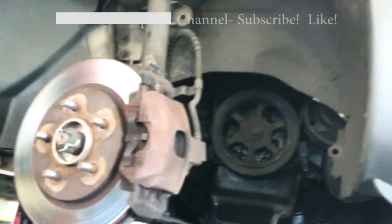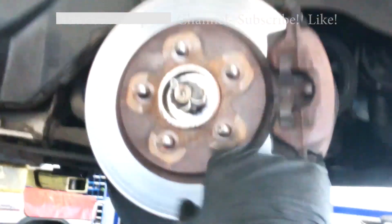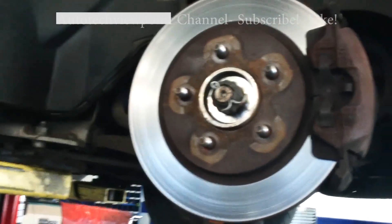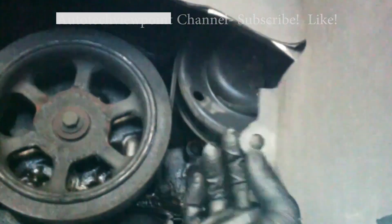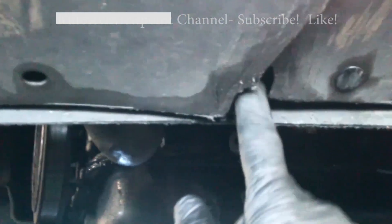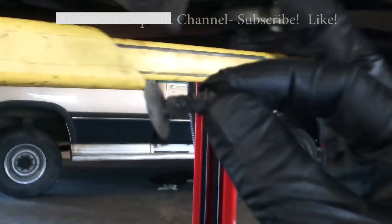This is a 1999 Dodge Grand Caravan with a 3.8 liter engine. We've got the tire off — 19 millimeter bolts, break them loose on the ground, then jack it up and support the vehicle securely so it doesn't fall on you. Then go ahead and take the shield off the inside. There are friction-fitting push pins and two 10 millimeter bolts — one here and one here — and the cover comes off.